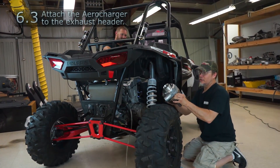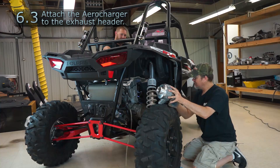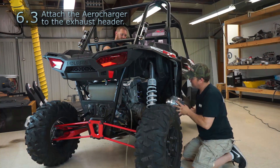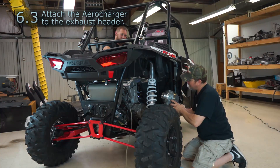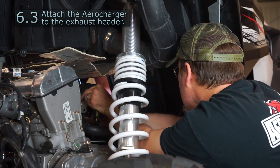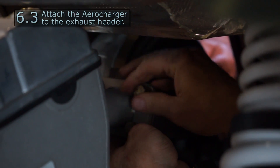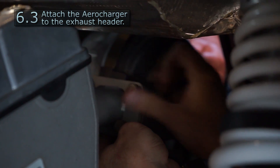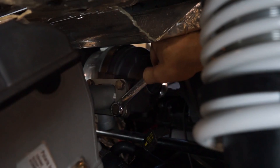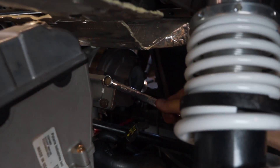The next thing we're going to do is install our turbo. It is fairly heavy, so we're going to need an assistant — another set of hands. We'll slide the turbo in from the side and have Chris hold it up on the inside while we get our bolts started. Just run your bolts in by hand, then snug them all down. Use a 17 millimeter wrench or socket to tighten them up.